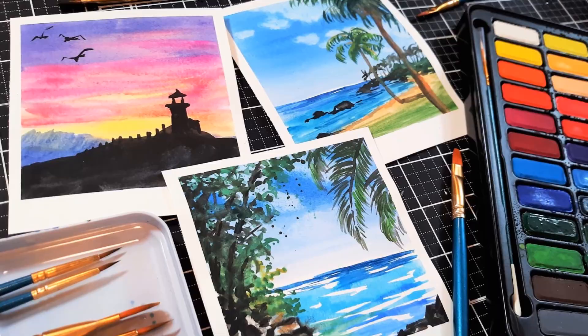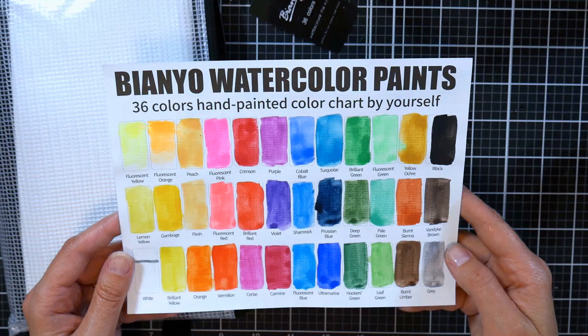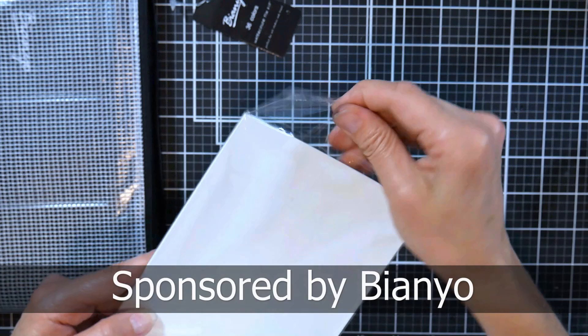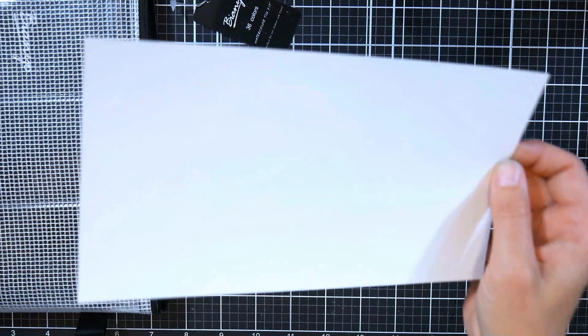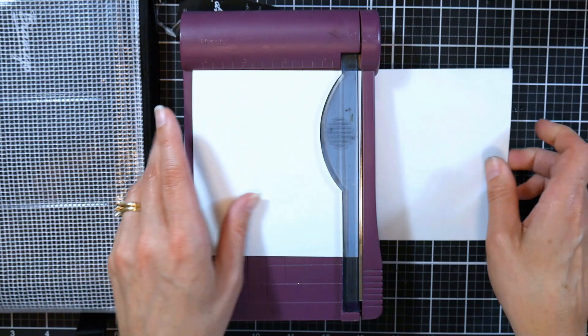Hi, I'm Lindsay, the Frugal Crafter. Today I've got a really fun project — we're going to paint these little mini polaroid landscapes using the supplies that come in this very inexpensive kit from our sponsor Bianyo. This kit comes with a chart that you paint yourself so you'll be able to make your own swatch chart for your watercolors. It also comes with watercolor paper, and we're going to cut these sheets in half to make our polaroid pictures. The paper is about four and three quarters by eight and a half, so you chop it in half at four and a quarter inches and you've got two perfect postcard pieces.